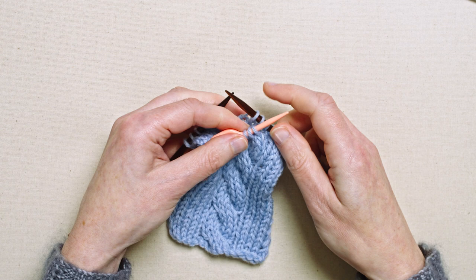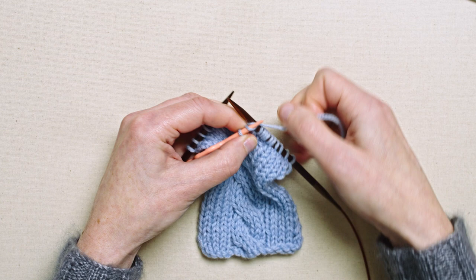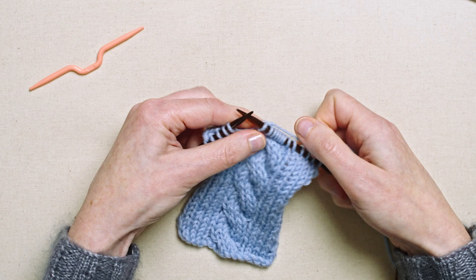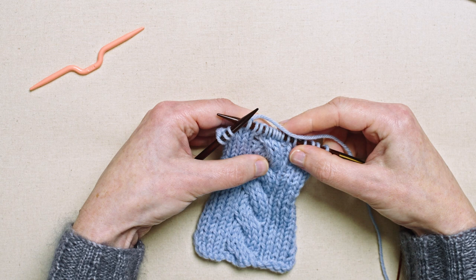And now I'm going to work the stitches from the cable needle. That's the six stitches of the cable completed, and I can go on with the rest of the row. And you can see that this creates a left-leaning twist in the cable.